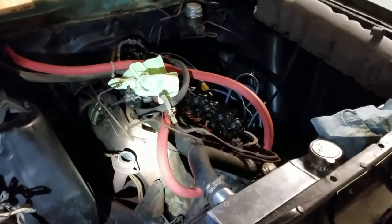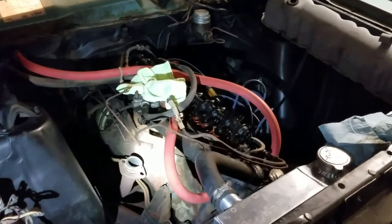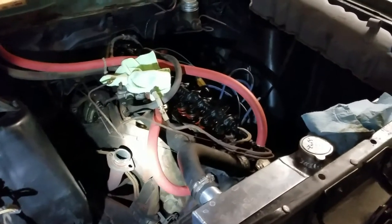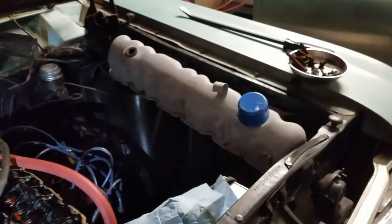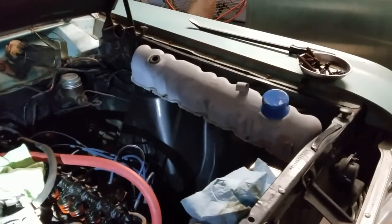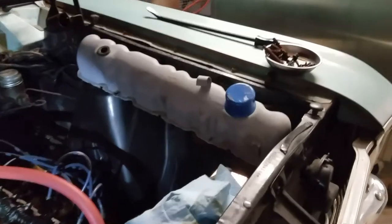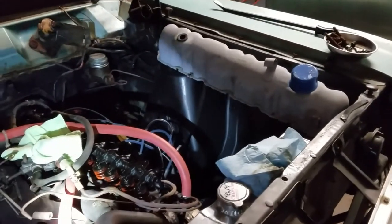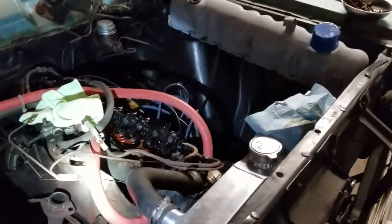I took the carburetor off — that's currently on the workbench to be rebuilt. I got the valve cover off because I want to paint it. It's in primer gray. I have no idea why the previous owner didn't paint it when he had it off. He painted the oil cap and the air cleaner but didn't bother with that.